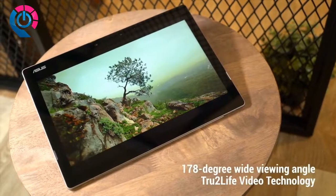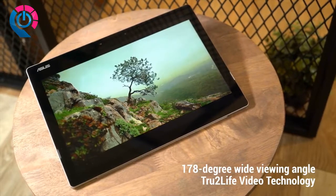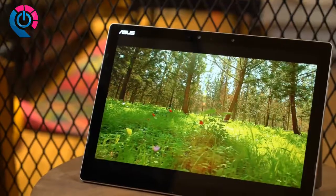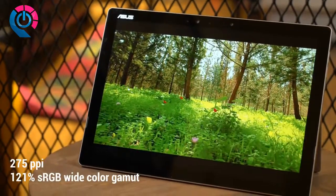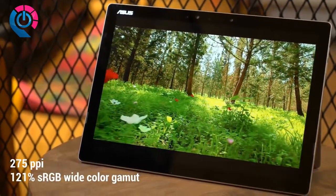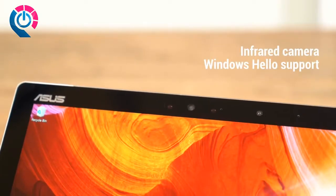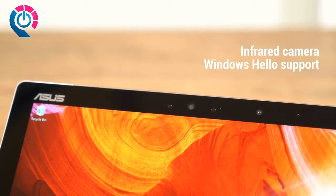On the software side, True to Light video monitors every pixel of your show and adjusts for optimal sharpness and contrast. Between the extra wide color gamut and the razor sharp pixel density, you can enjoy media the way it was meant to be seen. The special front-facing camera uses infrared technology to quickly and easily recognize faces in front of it.